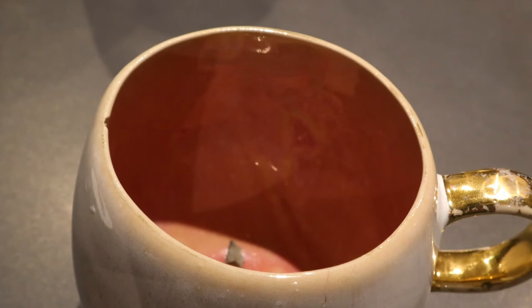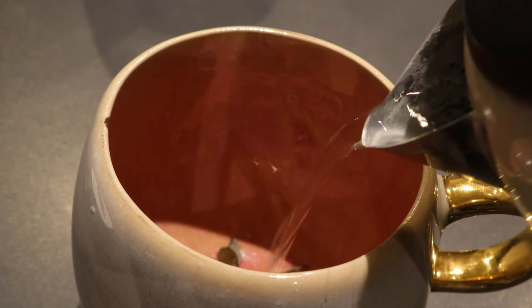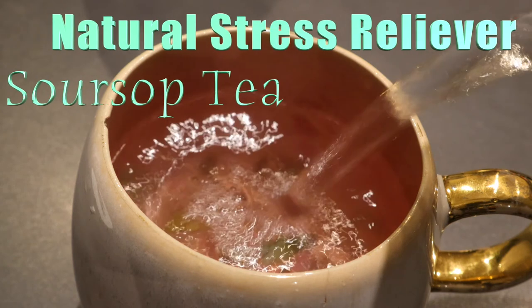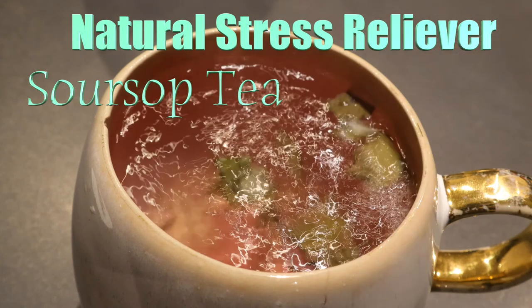Pour that in the cup and then pour distilled magnetized shungite hot water onto it — so boiling hot water — in there like so, with the soursop leaf.